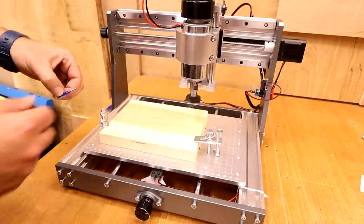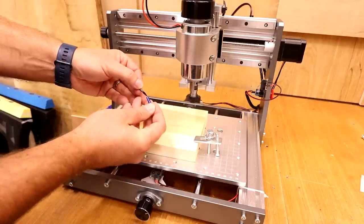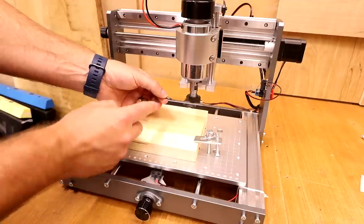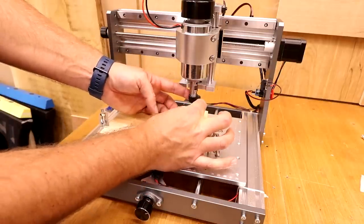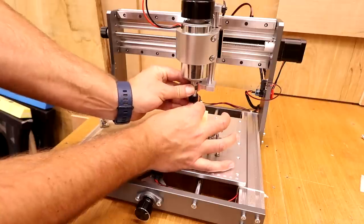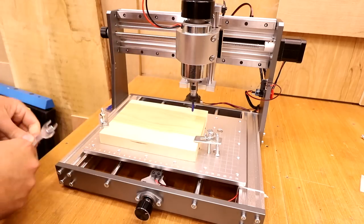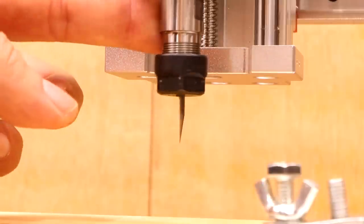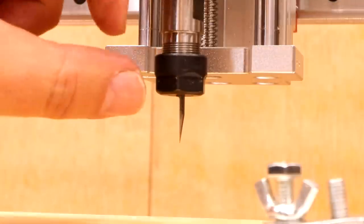Let's install the bit now. The bits that come with the kit are 20-degree V bits — they are extremely sharp, so I always leave the cap on whilst fitting. There's a machined flat edge and a ridge on the bit. Make sure your nut is loose, slide the bit up into the collet, hold it in place, and tighten the nut with your hand until it starts to pinch the bit up. Then use your spanners to fully tighten it. If you're unsure how deep to insert the bit, put that ridge right at the bottom of the ER11 collet — that's how deep I like to insert these 20-degree V bits.